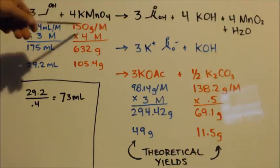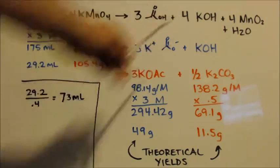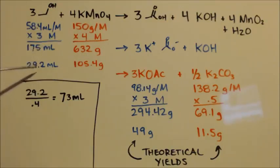I got the molar masses here. I multiplied them by how many moles the equation calls for — 3, 4, 3, 4 — and it gives me these numbers, but that's too much. So I divided everything by 6, giving me 29 grams. For the alcohol, 29.2 milliliters is what I need, but since I have 40% alcohol (80 proof), I divide by 0.4, so I need 73 milliliters of 80 proof vodka.